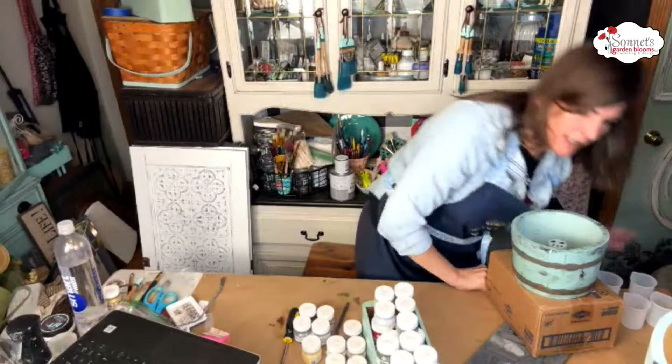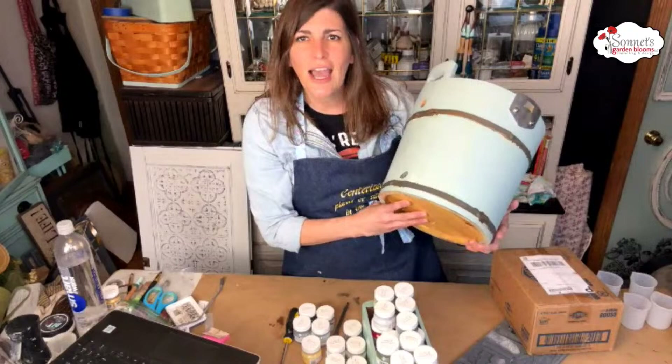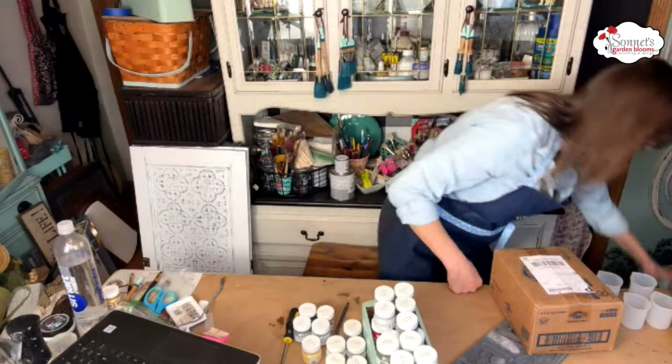I'm just going to give you a recap of the others. Here's the little one — that one turned out really, really stinking cute too. And then this one, it's so thin. I'm going to redo it because the bottom doesn't seem like it rusted as much as the top one, so we're going to maybe do a redo. Those are the buckets.